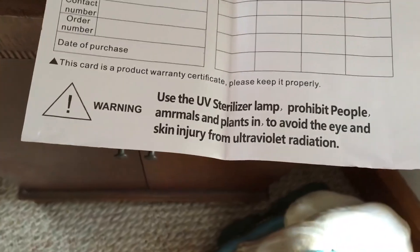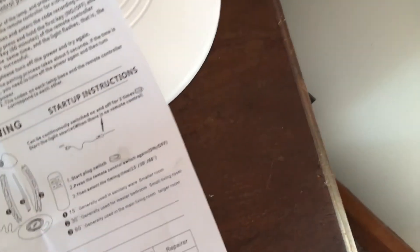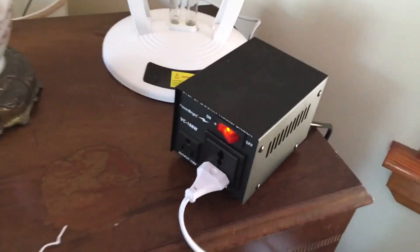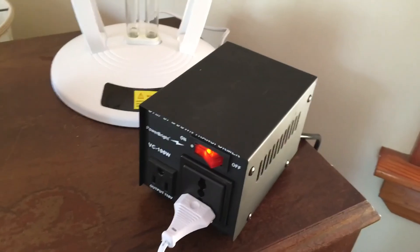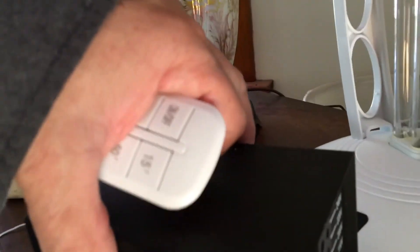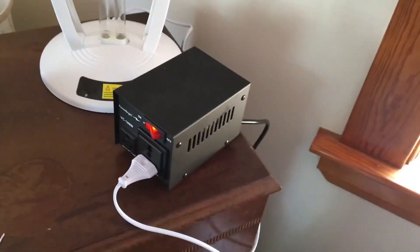I forgot to mention it did come with paperwork in English — actually not broken English — just one piece of paper that tells you how to assemble it and what it's about. I'll leave a link to where to get one of these, and you can look for a 110-to-220 transformer that you might find cheaper somewhere else, but I only paid $20 for this one. Thanks.